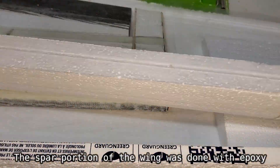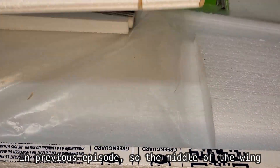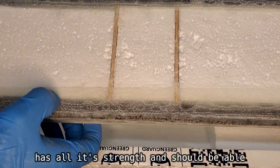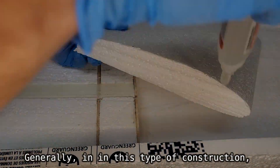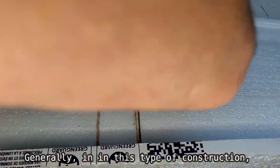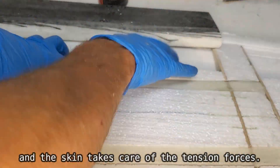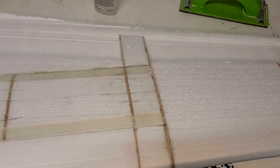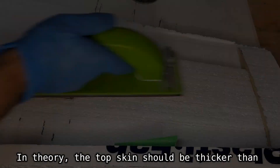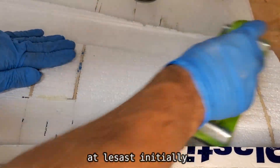The spar portion of the wing was done with epoxy in a previous episode, so the middle of the wing has all its strength and should be able to support the rest. Generally in this type of construction, the foam resists mainly compression forces and the skin takes care of the tension forces — they work in pair just like concrete with rebar. In theory the top skin should be thicker than the bottom skin, but mine will be both the same, at least initially.